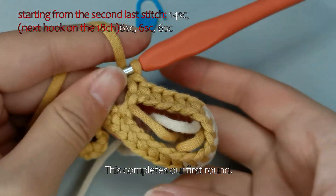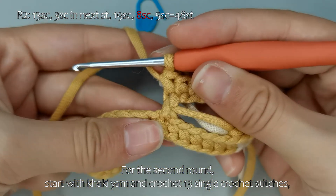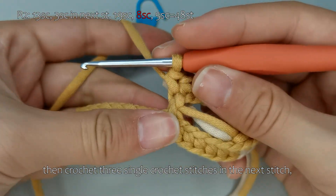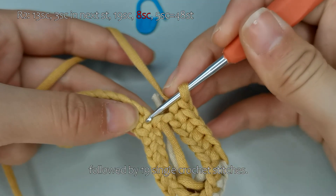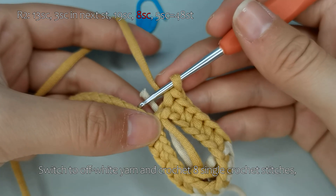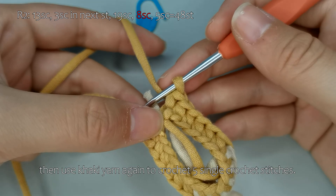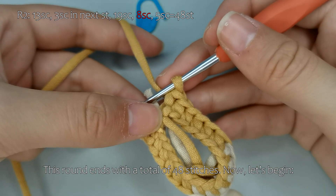This completes our first round. For the second round, start with khaki yarn and crochet 13 single crochet stitches, then crochet 3 single crochet stitches in the next stitch, followed by 19 single crochet stitches. Switch to off-white yarn and crochet 8 single crochet stitches, then use khaki yarn again to crochet 5 single crochet stitches. This round ends with a total of 48 stitches.